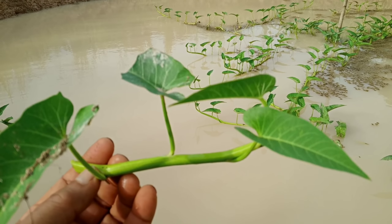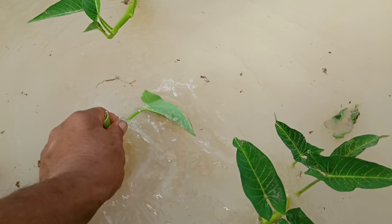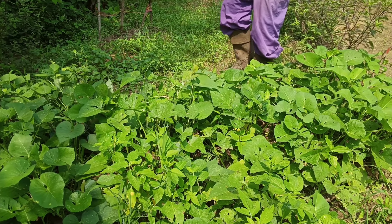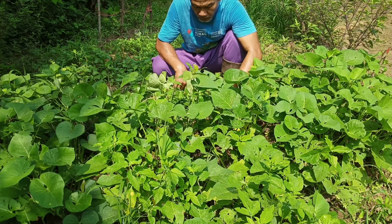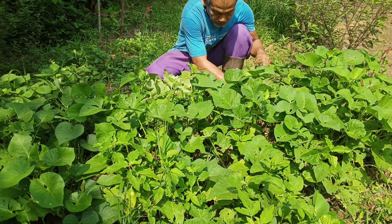This is the part where we eat them — the young shoot like this. It tastes good. We eat it raw or cooked; there are many ways to eat them. Morning glory has quite big leaves with very high nutrition. That's why some people call it water spinach, because it has higher nutrition than spinach. It's a very nutritious vegetable.